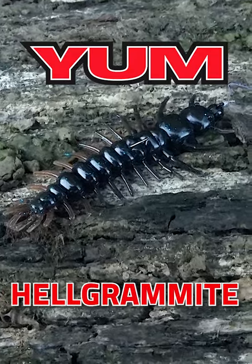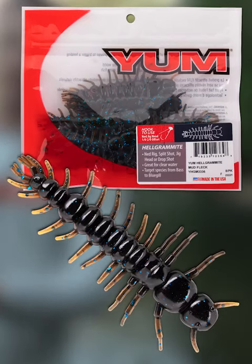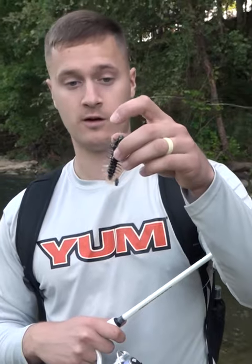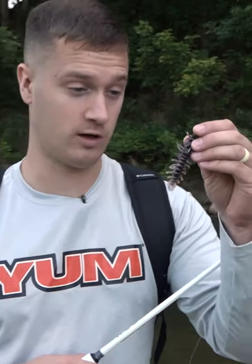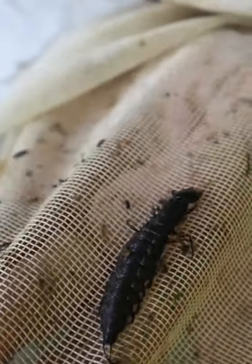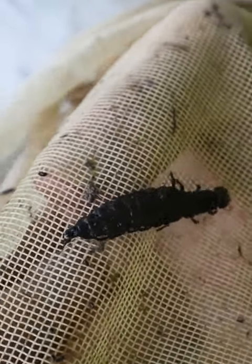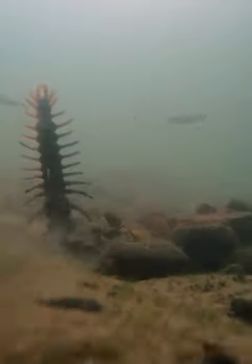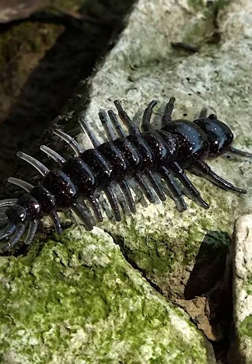This is the new Yum Helgrammite. This is a new Ned-style plastic from Yum, and man, does it catch smallmouth bass. This little dude — it's modeled after an actual Helgrammite, which is just an aquatic bug that's in rivers, streams, lakes, everywhere. It just scurries around, and this is like a steak to a smallmouth bass. This thing has so much protein for him and it's a slow-moving little dude. This is a totally different shape with lots of action from all those little legs going all over it.